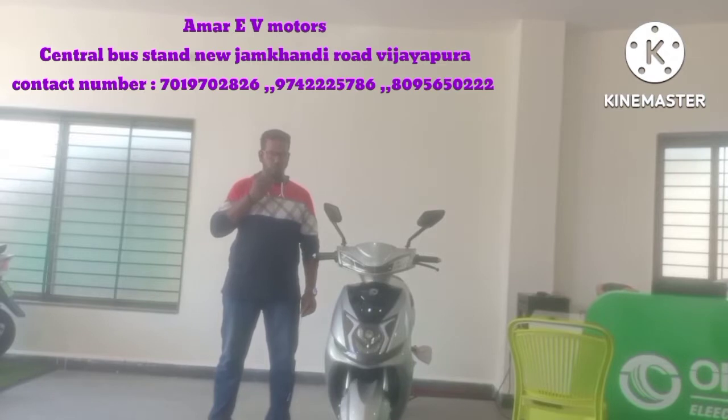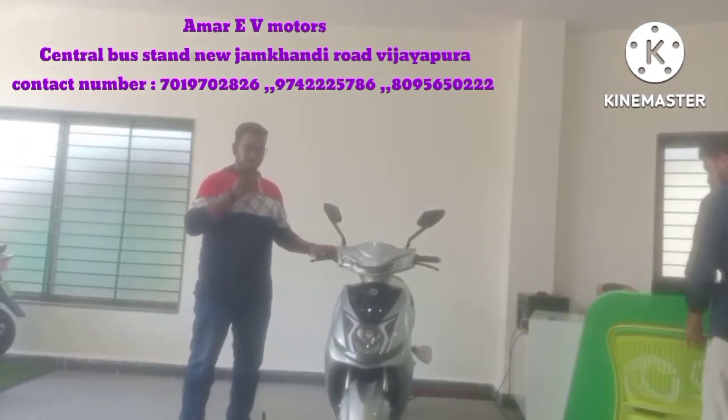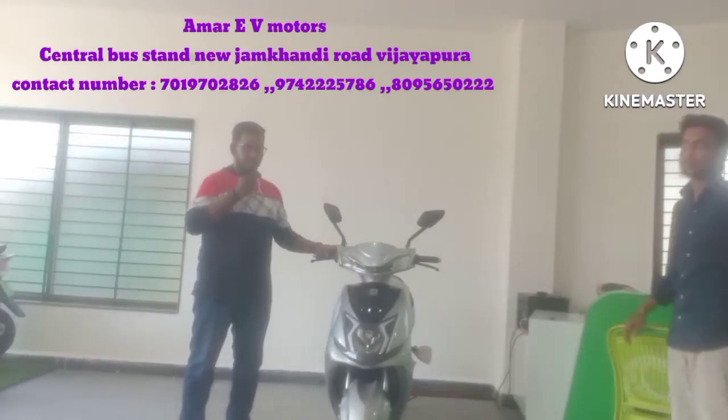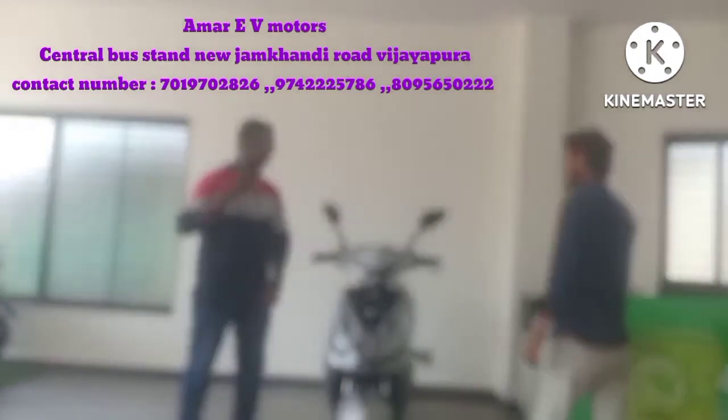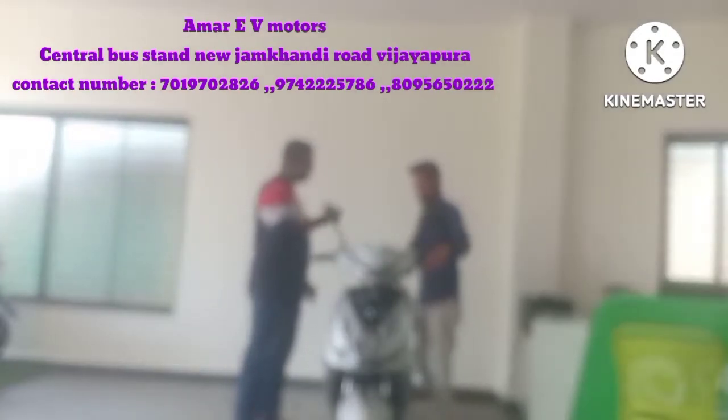Hello friends, today I am from Okaya Showroom, and today I have a Freedom Electrical Vehicle. I will tell you about the features and details of it. What are the features of this vehicle? It is an electrical vehicle.